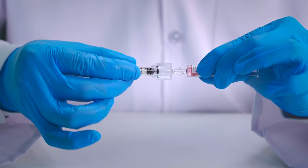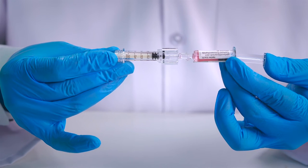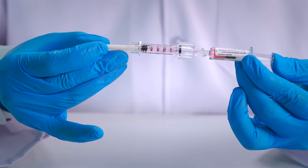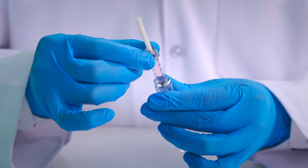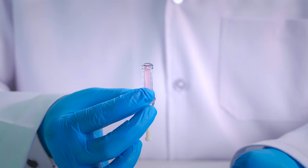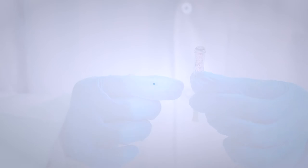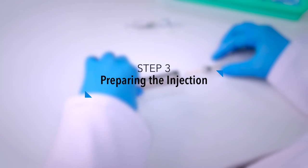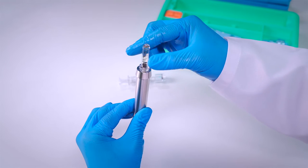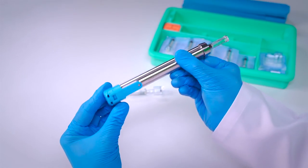Attach the cartridge tip on the other end of the adapter by turning clockwise until secure. Push the plunger of the medicinal pre-filled syringe to transfer the entire medicine into the cartridge. Remove the filled cartridge by rotating counter clockwise. Ensure no air bubbles are present by tapping the cartridge. Insert the filled cartridge plunger down into the loaded NFIS device and turn it clockwise until secure. The system is now ready to use.